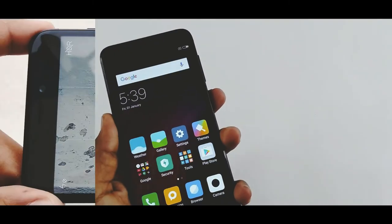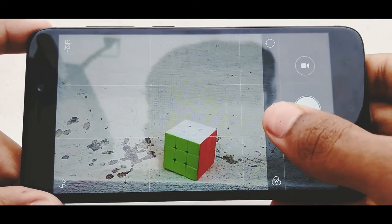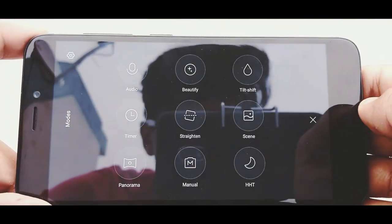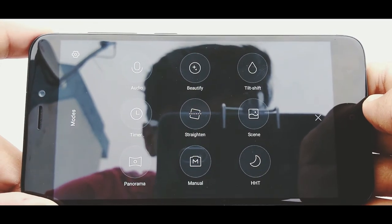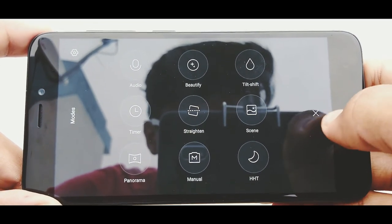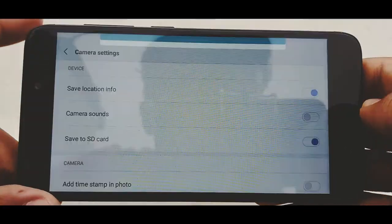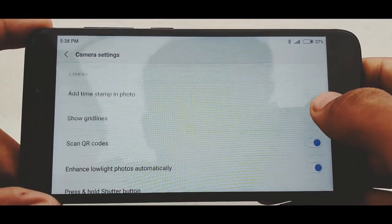Let me now show you the camera interface. It's a basic camera interface which we see in all Xiaomi devices. There are some modes like panorama, timer, filters, and you can also change the exposure, white balance, and ISO manually.